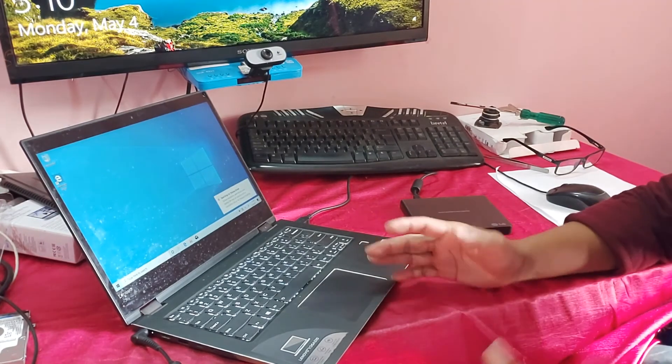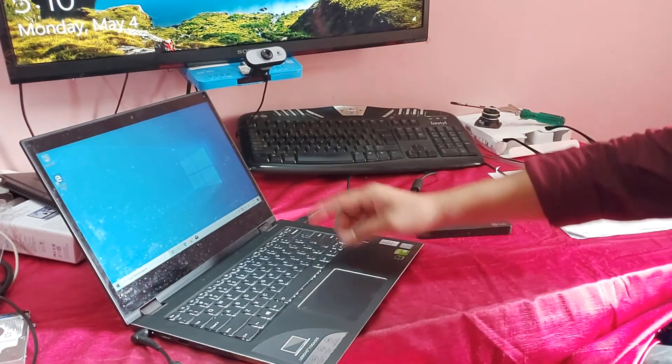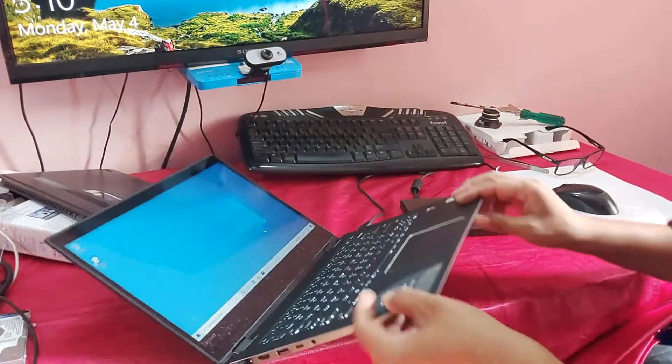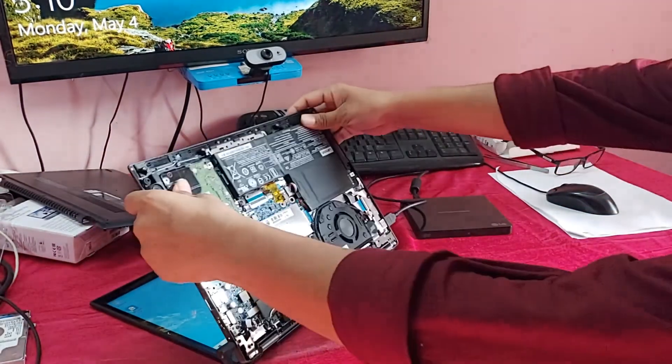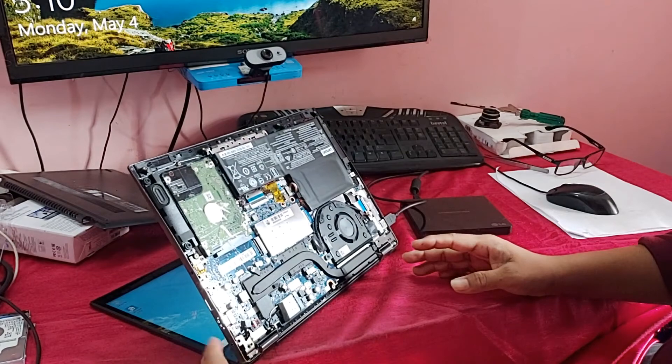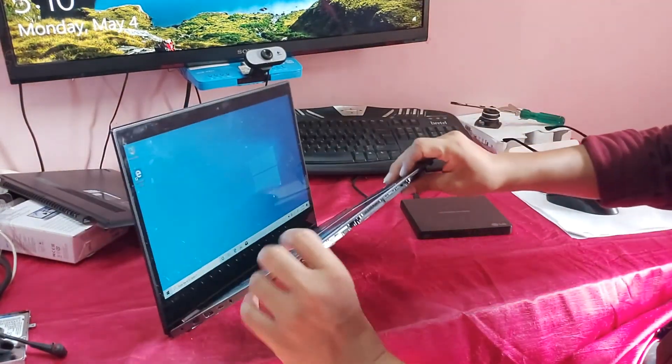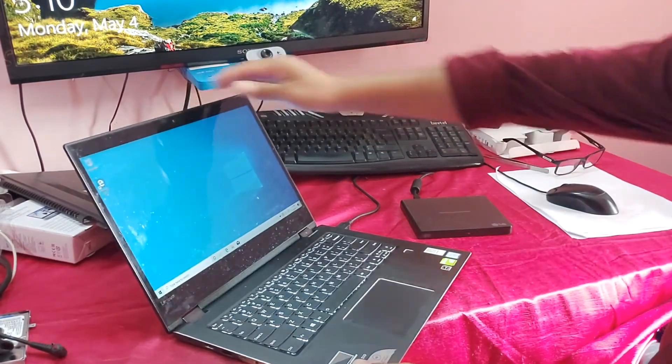Guys, you can see the Windows 10 operating system installation is complete. Don't forget to subscribe to this channel and like, comment, and share. Thank you guys for watching — don't forget to subscribe to this channel.